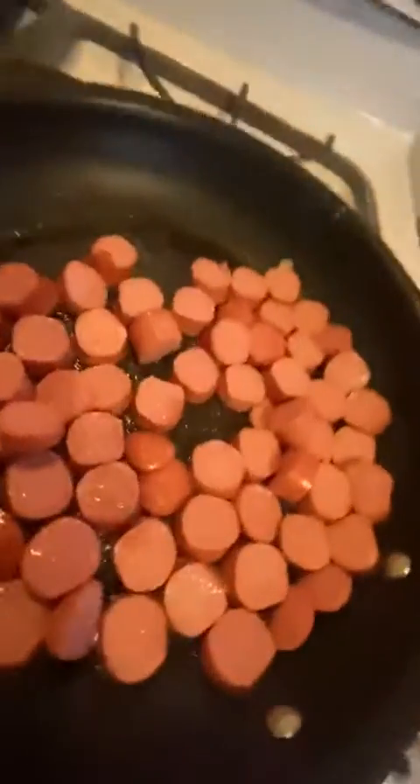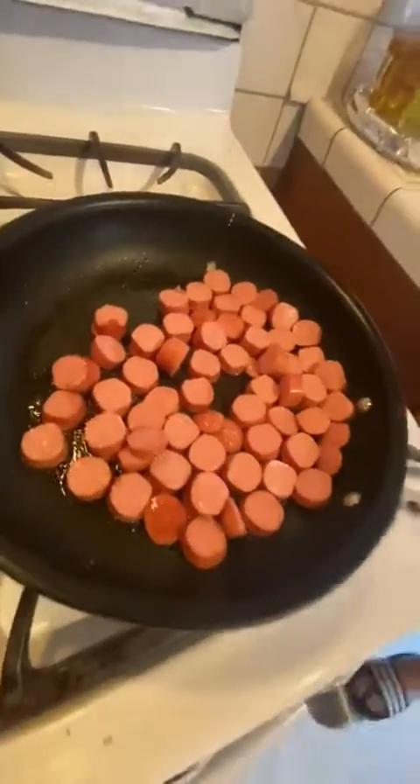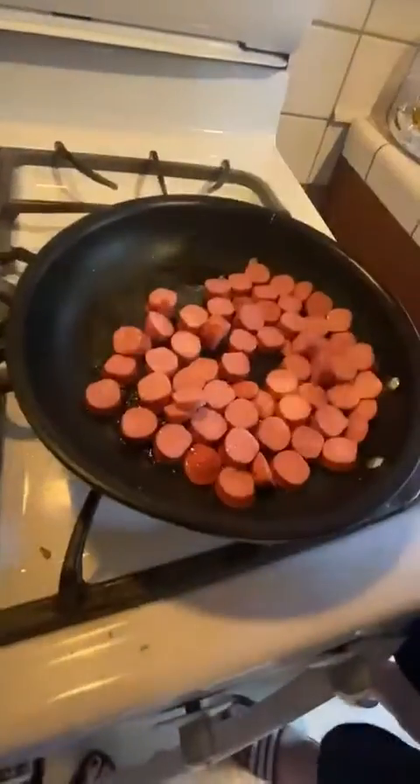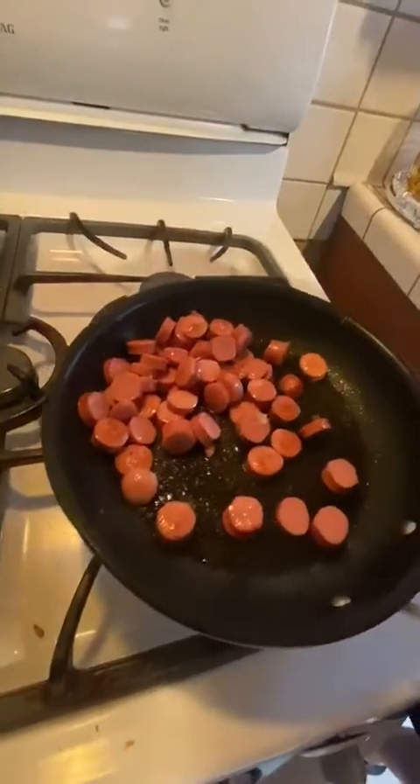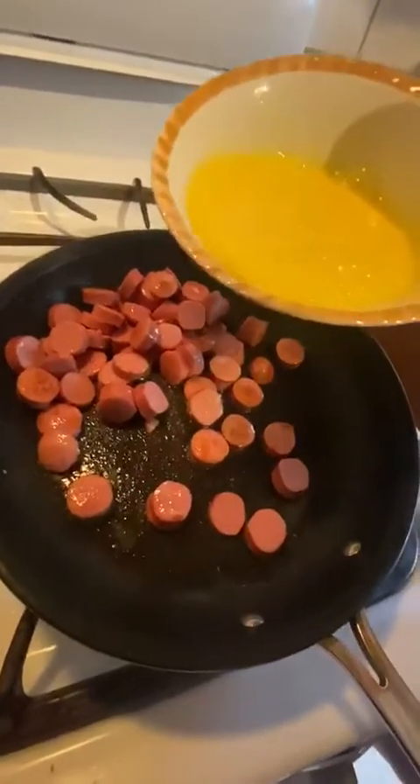I know some people put milk, but not today because we don't use whole milk in this house. So I put a dash of salt on my huevos, then seal those bubbles — that's good for your eggs. We gotta pour it.